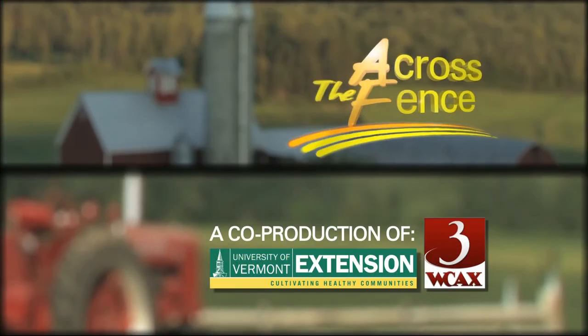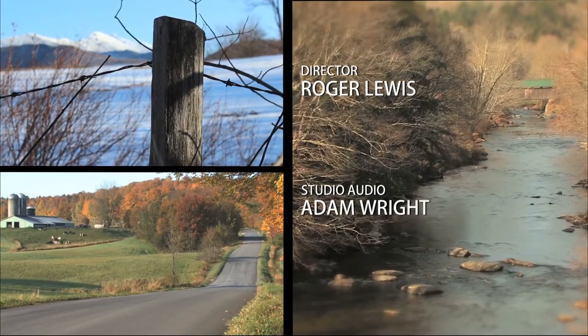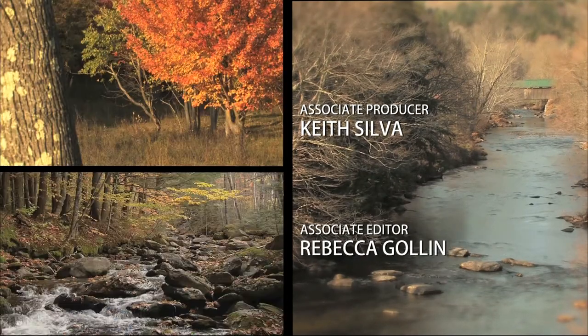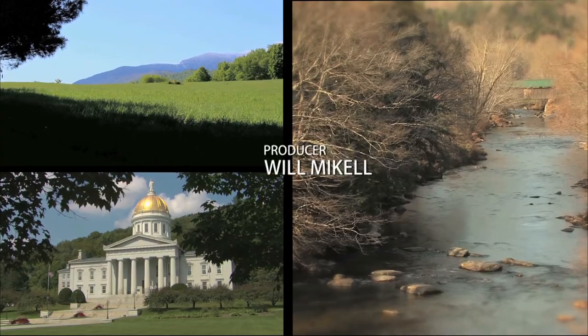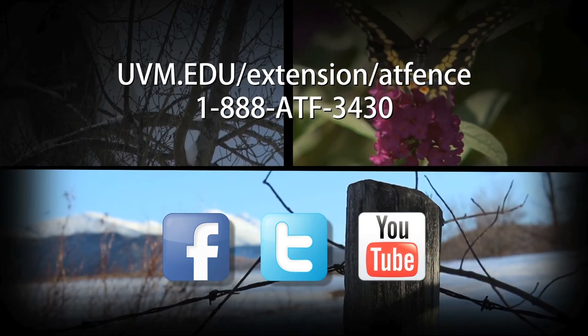In our next In the Kitchen program, Thursday, December 4th, our theme will be holiday recipes. From all of us here at Across the Fence and Channel 3, I'm Judy Simpson. We'll see you again next time on Across the Fence.